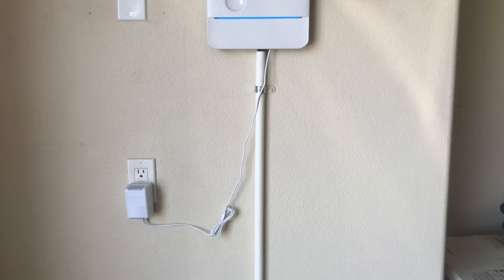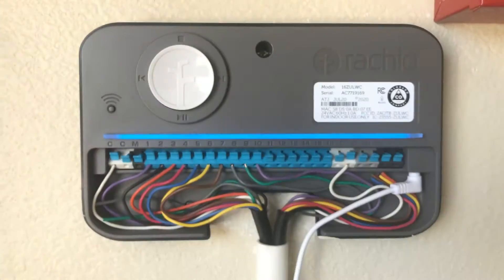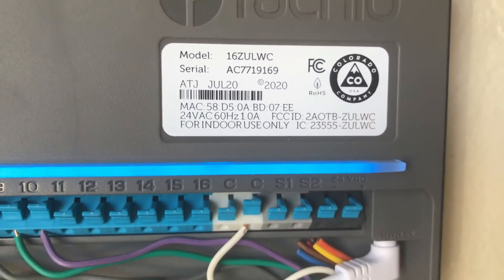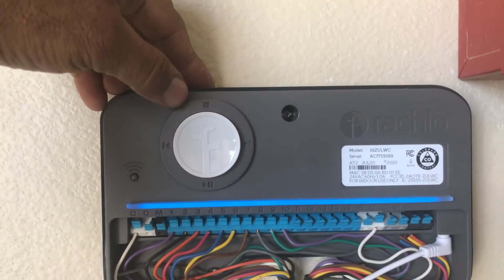Now let's go through how to factory reset. You don't need to take the cover off to factory reset. You will see there is a button on the top — it's a stop button where you can stop your sprinkler or watering system. It looks like this one here.